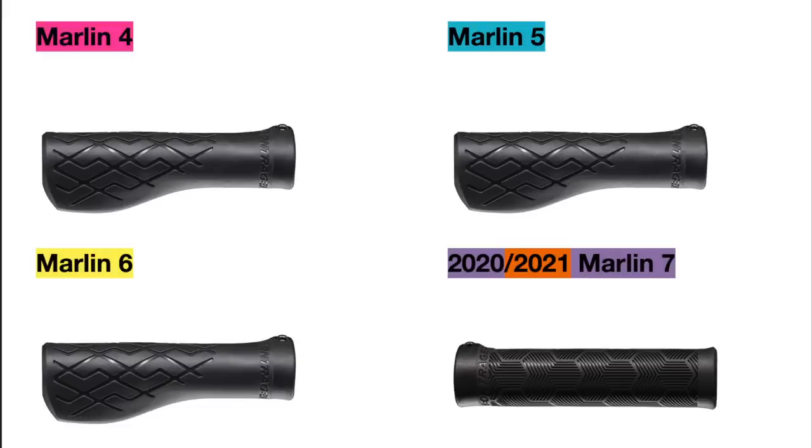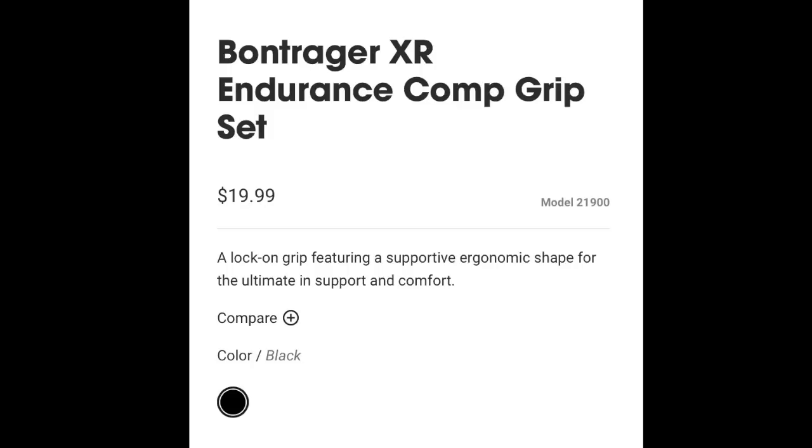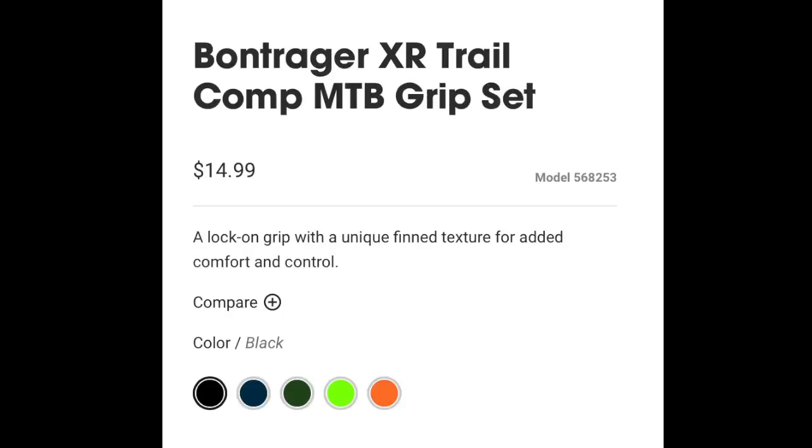Then we have the grips. The Marlin 4, 5, and 6 all use the same Bontrager XR Endurance Comp grips, which are comfort biking grips that have extra support for your palm. The Marlin 7 in both years upgrades this to the more trail-oriented Bontrager XR Trail Comp, which has a cylindrical design. However, grips can come pretty cheap, so this isn't too big of a deal, and both work perfectly fine.